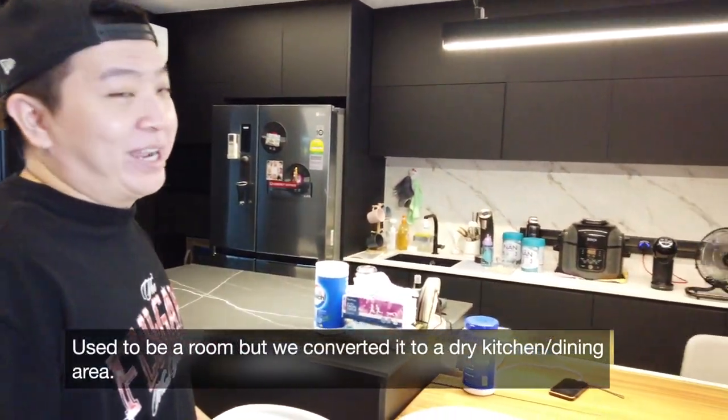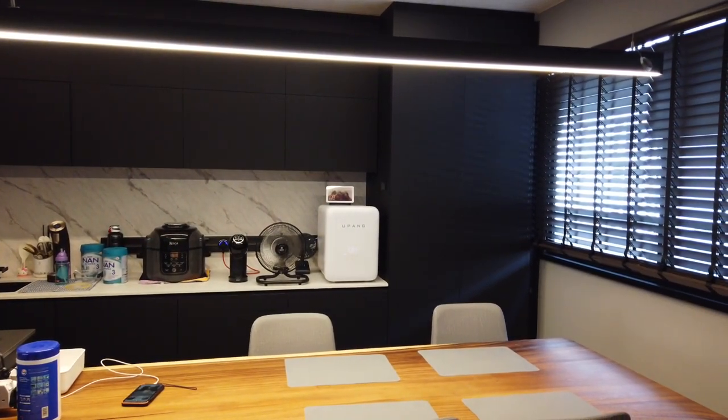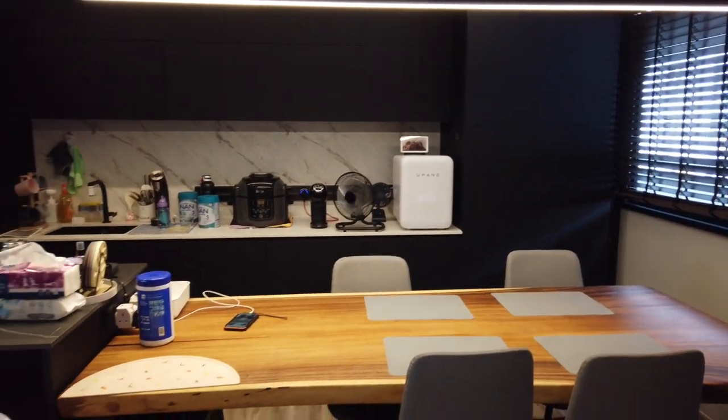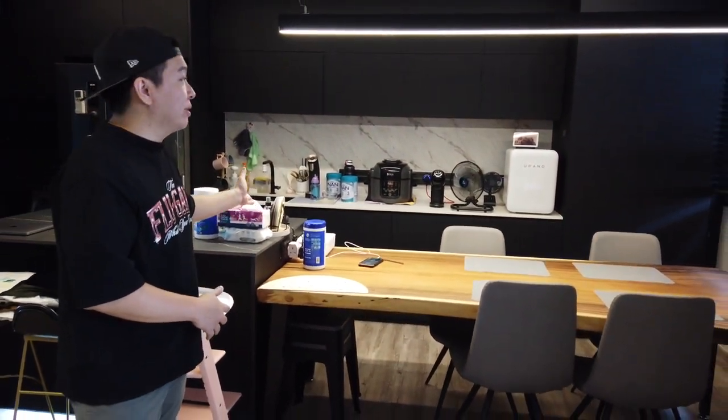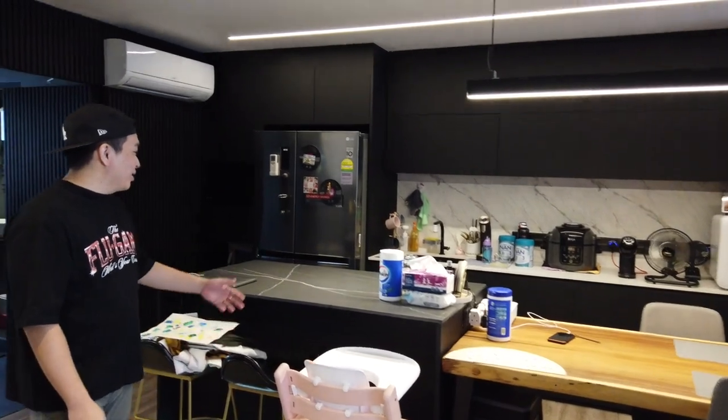Hello, welcome to my home. So this is actually from the dry kitchen dining area. It used to be a room, and we decided to expand on it. We started to open it up because I have a child, and I think we should be able to stay comfortable ourselves. Here we go to the dry kitchen.